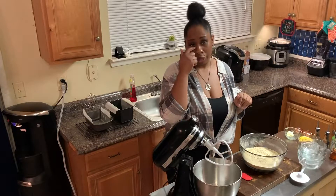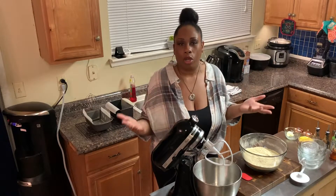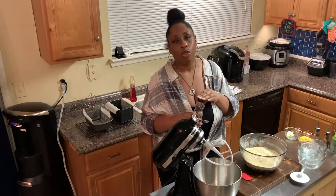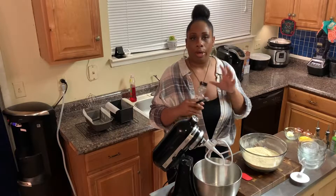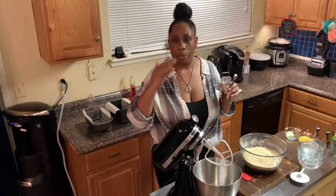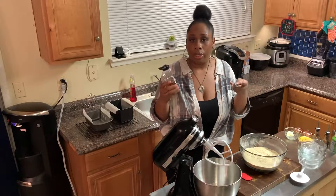Now I'm going to do a step that you don't technically have to do — you can totally pass on this. But I like to do it as a precaution: I'm going to add one teaspoon of honey. I know honey is one of those things you're not supposed to have on keto, but it is only one teaspoon, and when you think about how many slices of bread you'll end up with, that's going to be somewhere between one carb or less than one carb per slice. So you can do it or not — I'll leave that up to you.